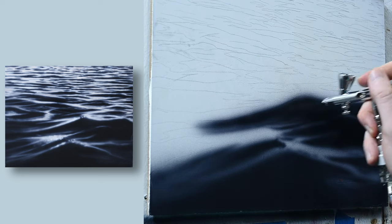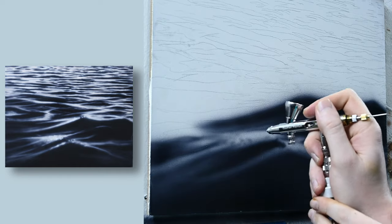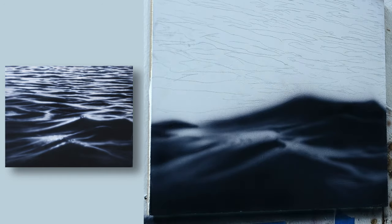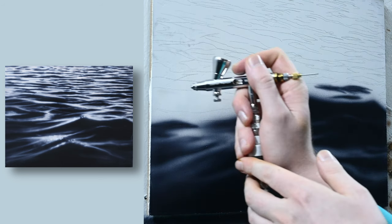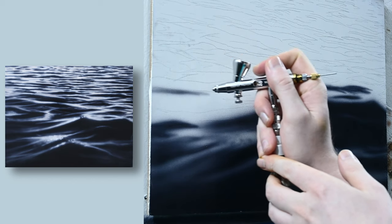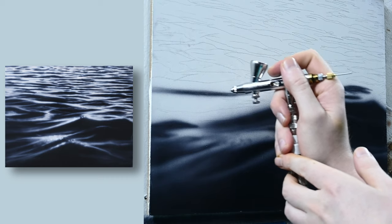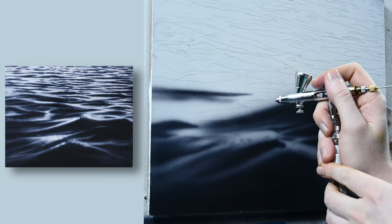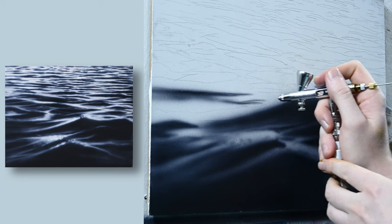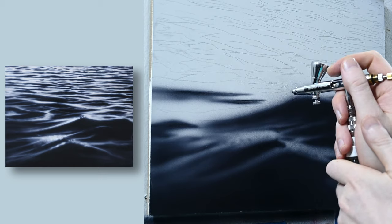Once I get a line or an edge of a wave painted in, then I'll just start painting in below it, painting in the rest freehand, filling in that area, getting it dark. I'm going to move up to this wave on the left side of the painting. I'll paint this one in freehand just to show the difference between this and a shield. What I'm doing here is holding the airbrush a lot closer to the surface, about two inches at most, and I'm trying to spray a bit more paint to get that edge in sharper. You can get a line painted in very sharp just by painting it in freehand, but you'll never get it as sharp as a shield or a mask.